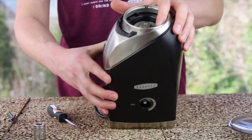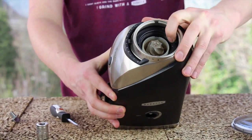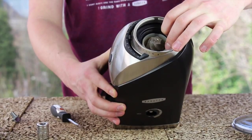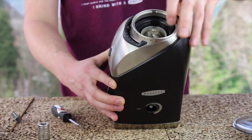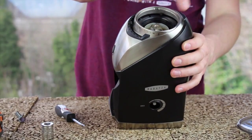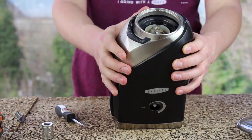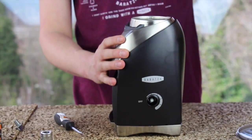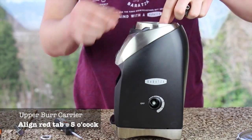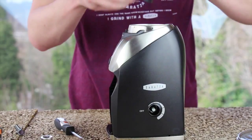At this point, your adjustment ring should rotate easily. If it is not rotating easily, push down gently in the rear and it may pop down into a better position. Make sure your adjustment ring is rotated all the way counter-clockwise, as it must be in this position for the burr hopper to install. Install your burr, taking care to align the red mark near the front right of the grinder. Install the gasket and the hopper.